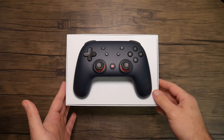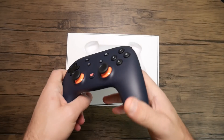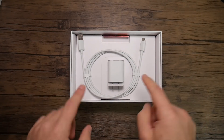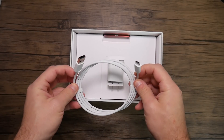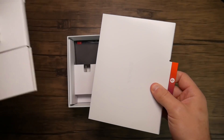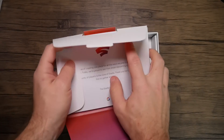You see the controller right at the top after you take the lid off. We're going to put that to the side and tear it down in a separate video. Underneath the controller holder is a USB-C to Type-A cable for charging the controller, and then underneath that we have a wall wart specifically for that cable. Underneath of that we have documentation — a quick start guide and instructions for how to pair up the controller.